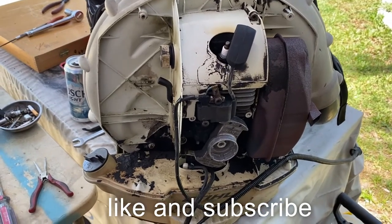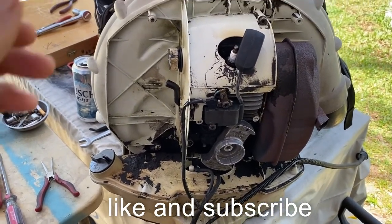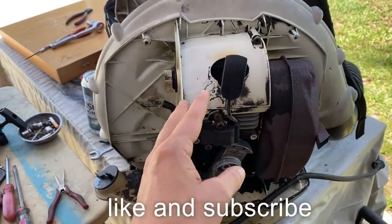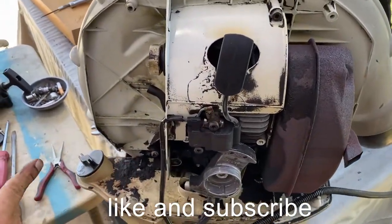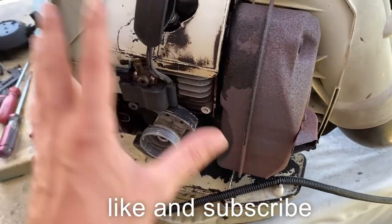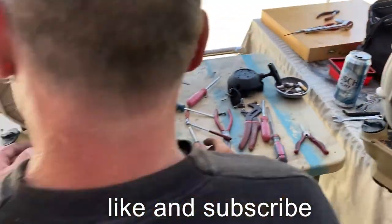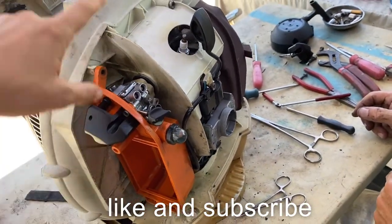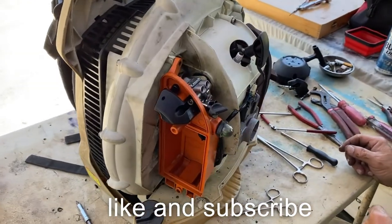This is what the inside of one of these units looks like when we take it apart — totally in terrible shape. It was already cleaned a little bit; everything down here looked like this and we had to clean it just to get access to it. This is what one of the units looks like on the inside after we're done cleaning it up — as you can see, it looks almost new.